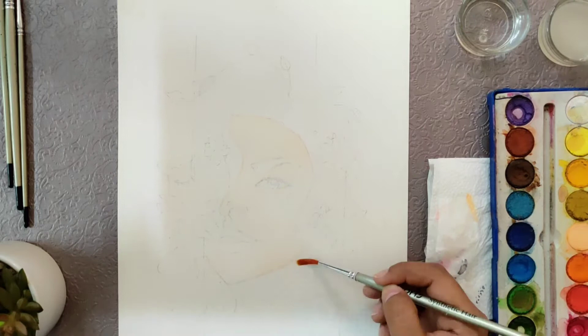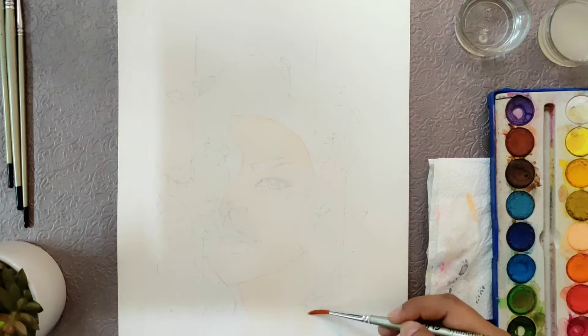Many people make the mistake that they either paint too dark in the beginning or they paint too light.